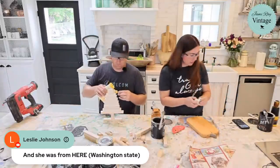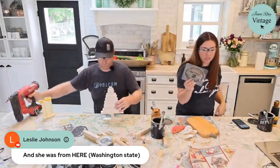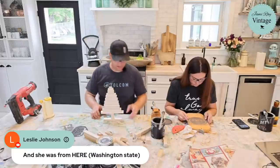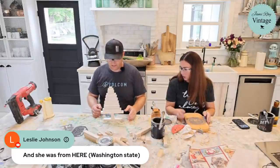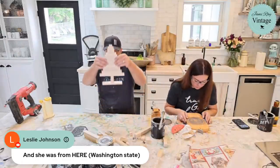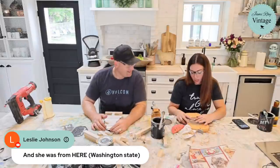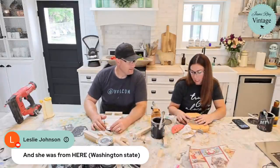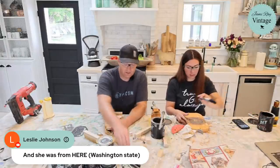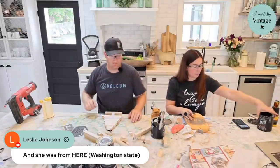I'm using one of our croc stencils — it's actually based on one of the crocks we have on our front porch. It'll stand up; it's a little wobbly because the wood isn't exactly even. I'm going to do black paint on this. It's important to offload your brush on your drop cloth so you get a nice crisp stencil.